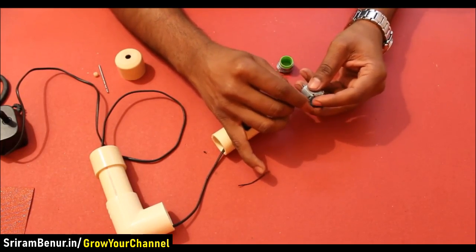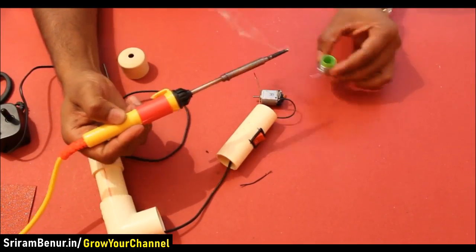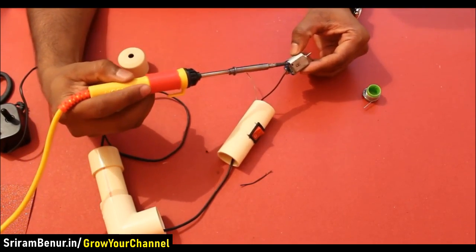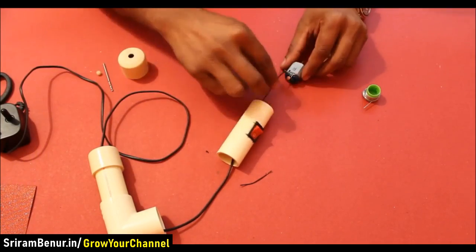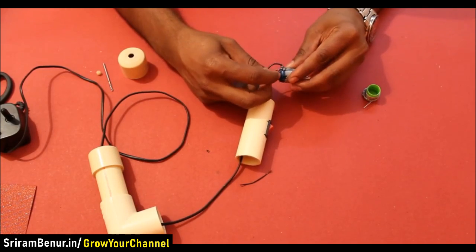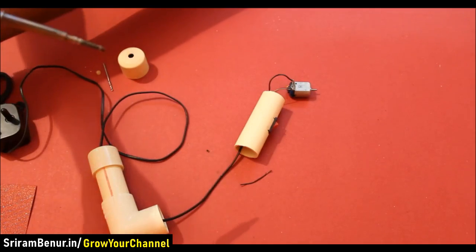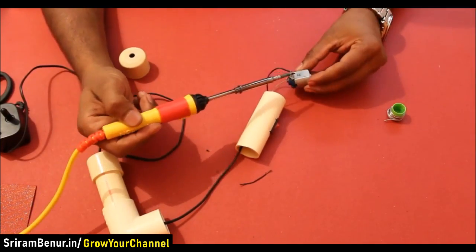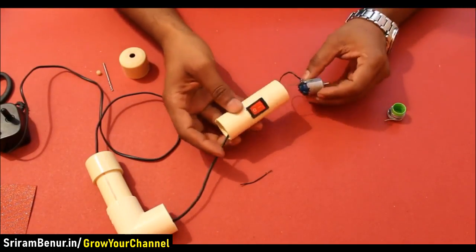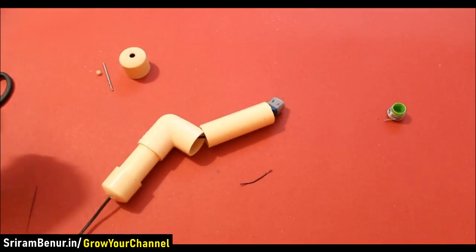Connect the wire coming from the switch to the motor. Now connect the charger wire end to the motor as well. Connect to power and check if the motor is running.